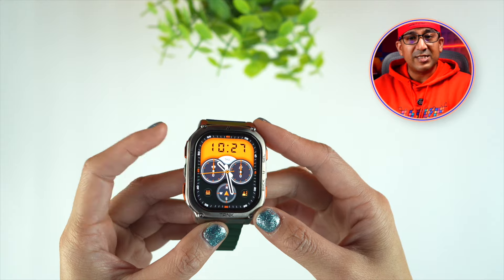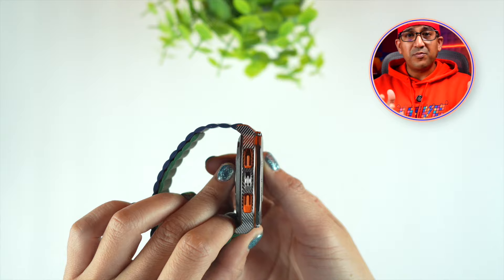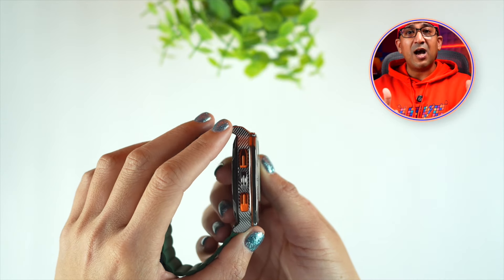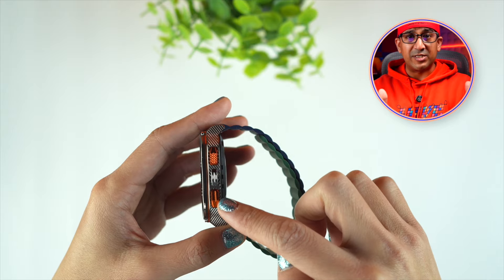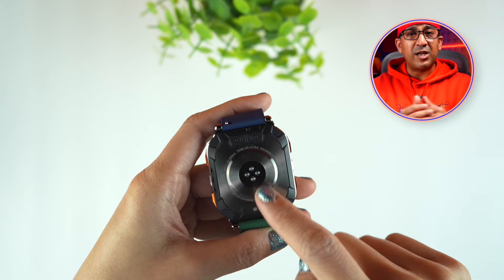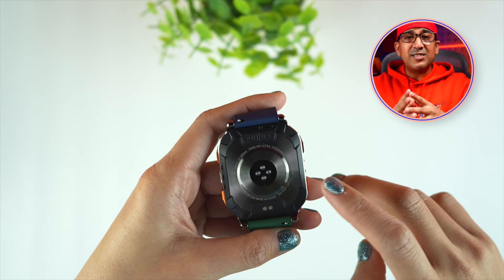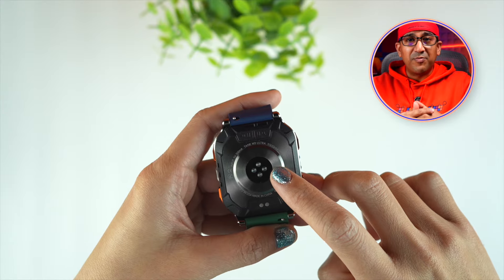The Cospet Tank M3 Ultra has a full metal body made of stainless steel — the bezel and mainframe are stainless steel. Cospet has used high-strength stainless steel with very good corrosion resistance. Both the display panel and the heart-rate sensor lens are protected by Corning Gorilla Glass 3, making it scratch resistant and sturdier.